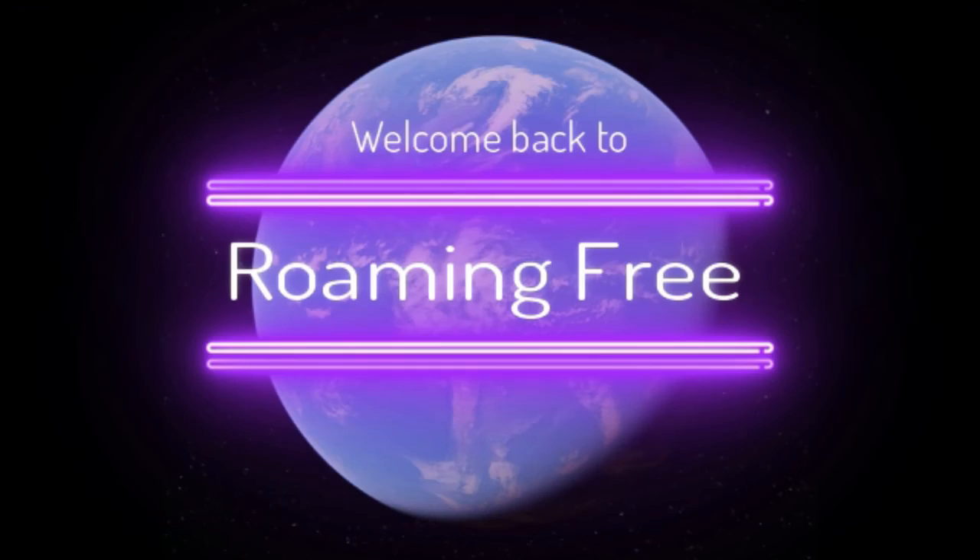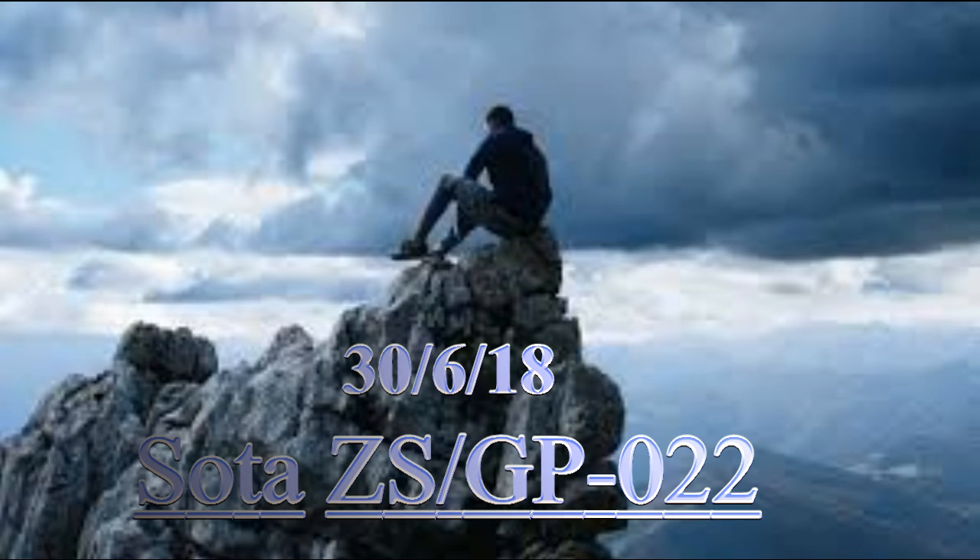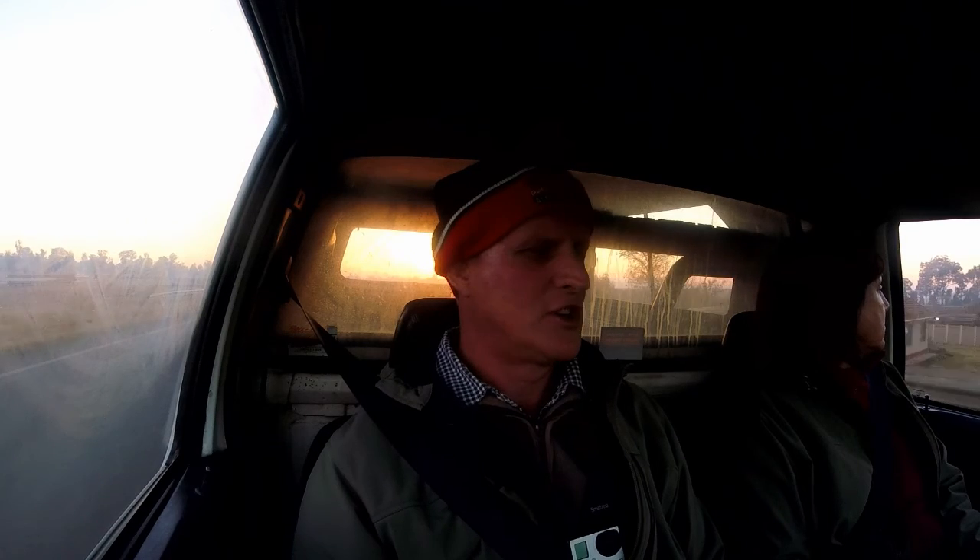Good morning guys, ZSX Mike Serawisky here with Erika. I hope the car is not too noisy. We're going to do some QRP, well sort of QRP — we're going to activate a summit, ZS/GP-024 I think, not too far from home. It's about 86km from home. It's now 7:15 in the morning and we should be arriving at 7:25, so we're not too far from the destination.